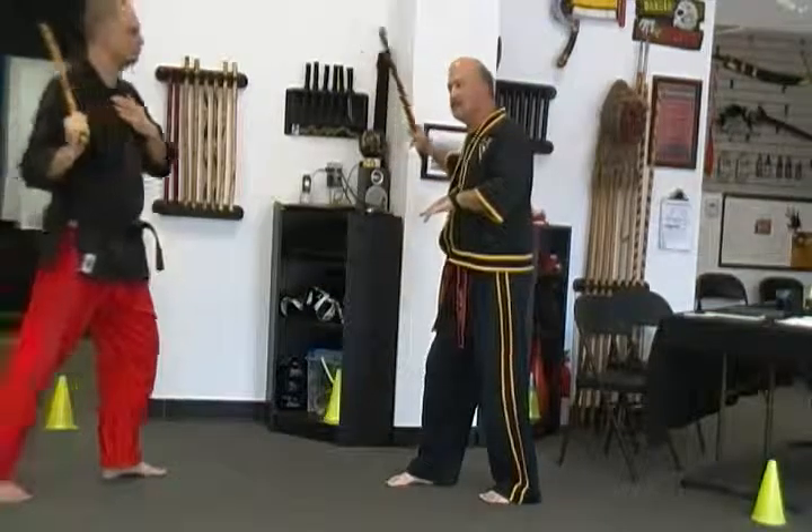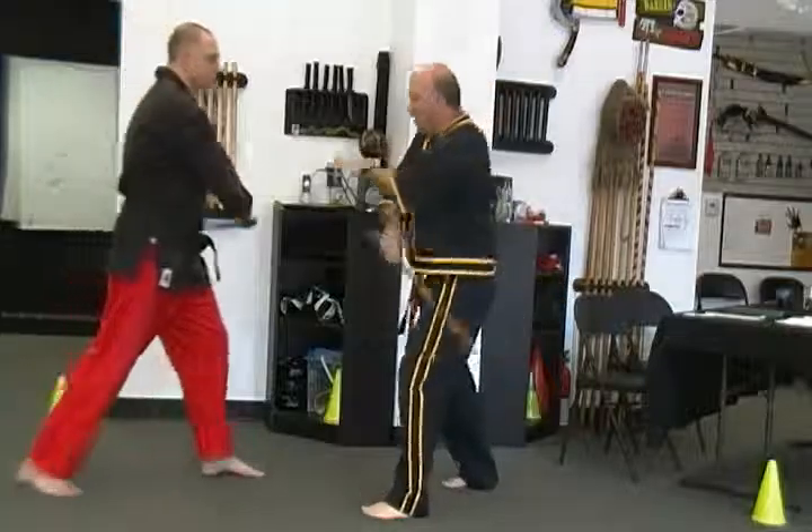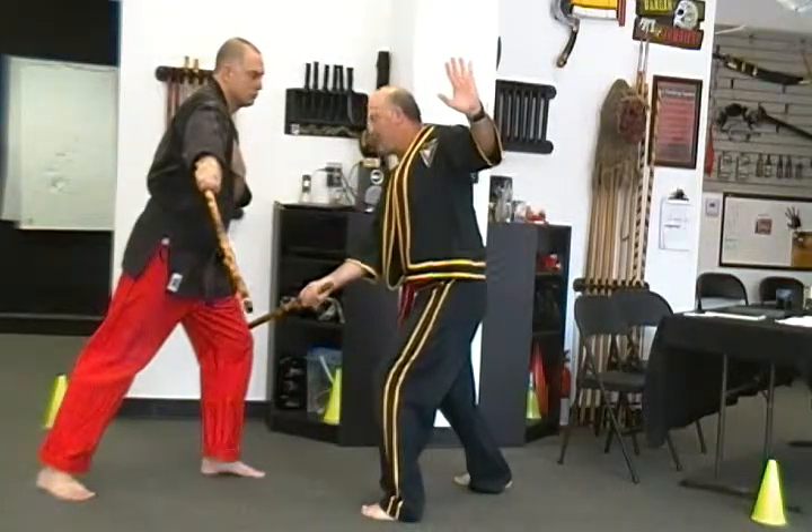He's coming in down at my knees, I'm going to sweep block up, lift it up, bust him in the knee. Other side, he sweeps in here — boom, come through, come back, get him in here.